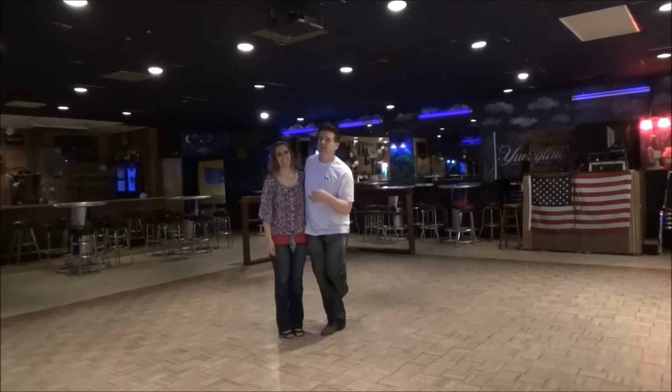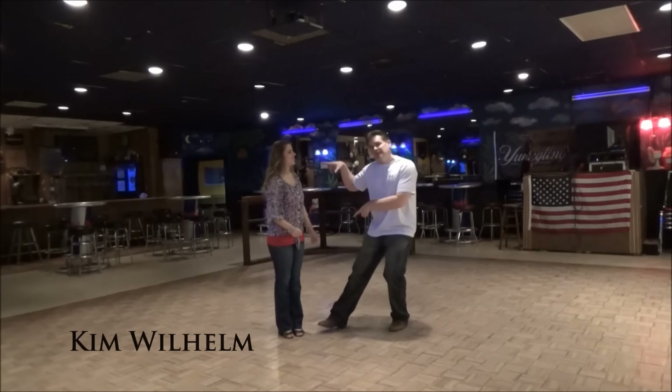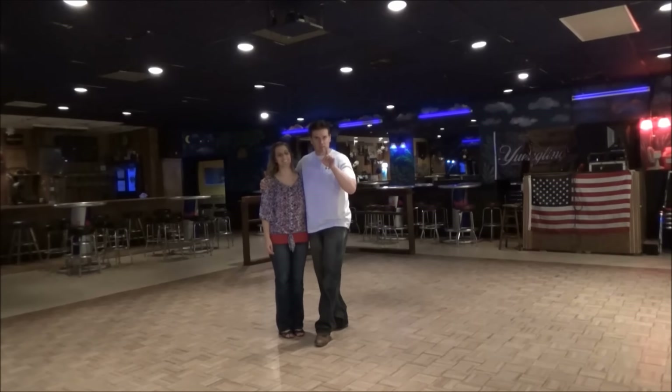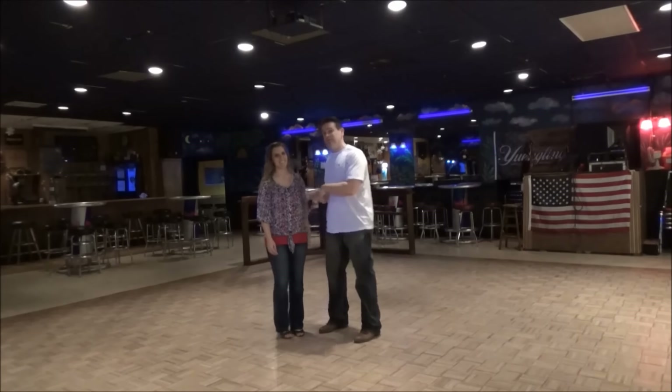It's Thursday night, West Coast Swing Night here at Nick's 9 o'clock. I've got Kim — she is going to help me record tonight. Kim came very far, long distance, honestly, to do this tonight.